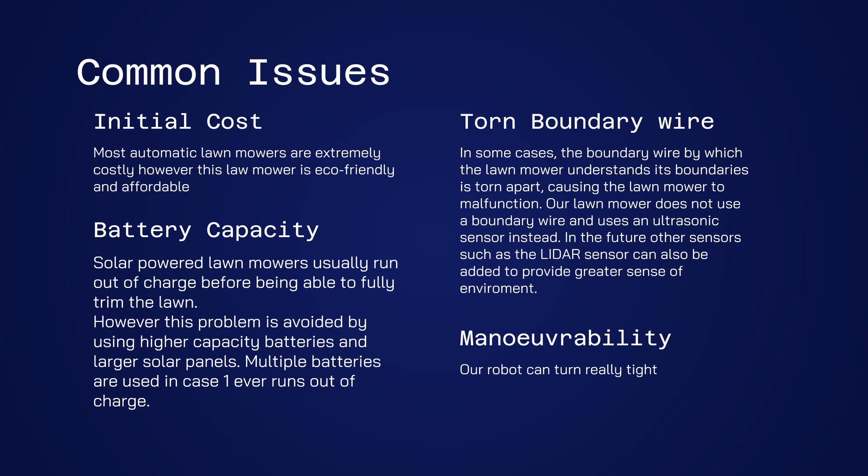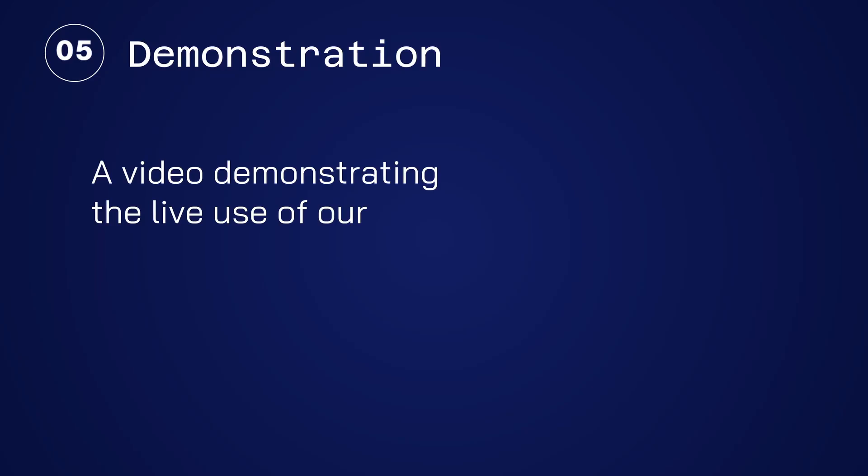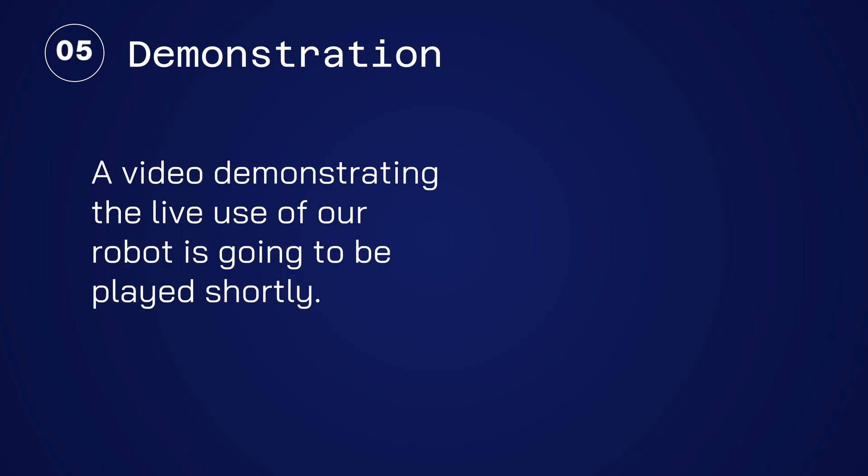Our robot can turn really tight corners by slowly wiggling itself. Its high maneuverability allows it to cut the grass without missing spots, which is incredibly important as an uneven lawn looks horrible. A video demonstrating the live use of our robot is going to be played shortly.